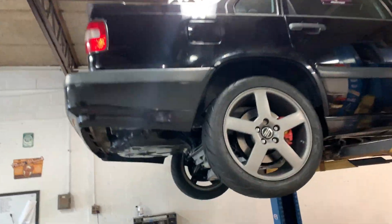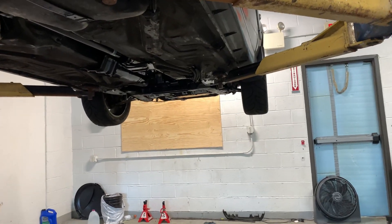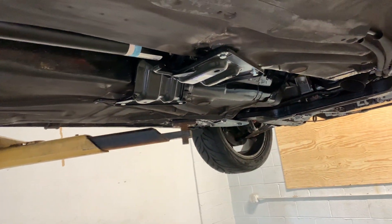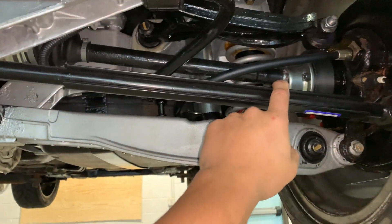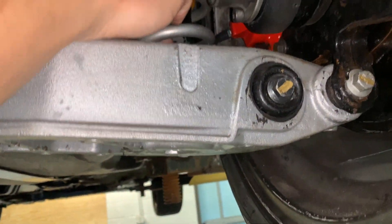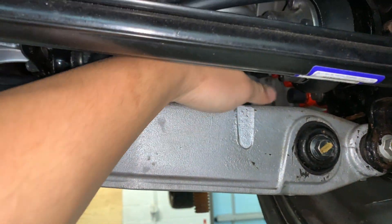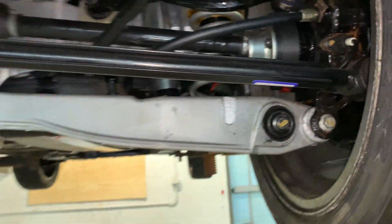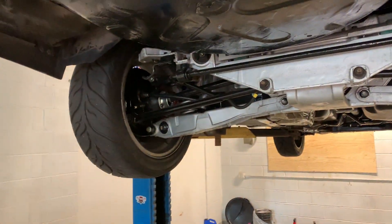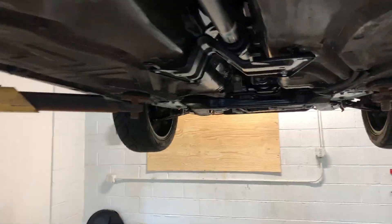I got everything installed, the VC locked, and it's running locked all-wheel drive. You can see all the tires now rotate. I took it out for a test drive — it still seems to not have much traction. I think it's bouncing, skipping, and hopping all over the place. I can see the bump stops are making contact with the control arms, so we just need to trim the bump stops so the suspension has more travel. Then we can soften up those rear shocks and hopefully get some better traction in the rear.